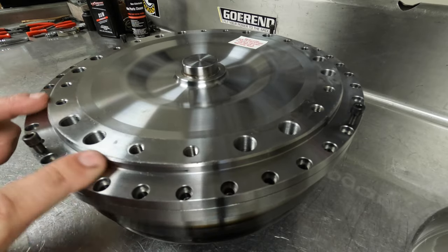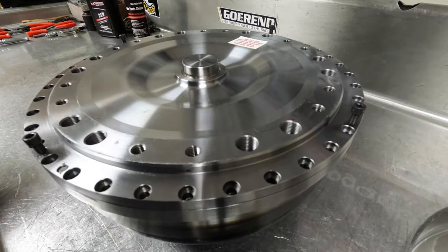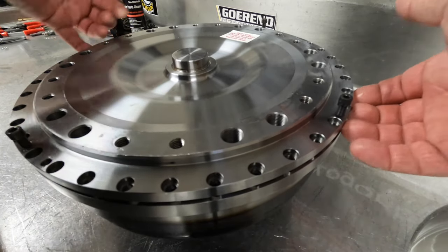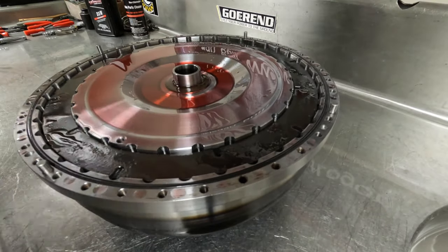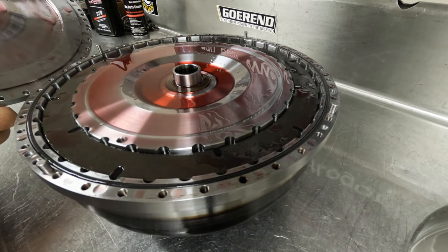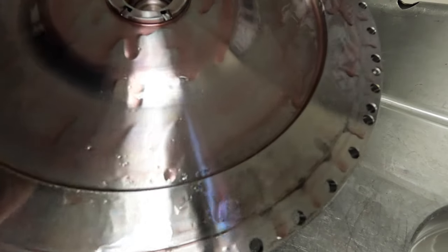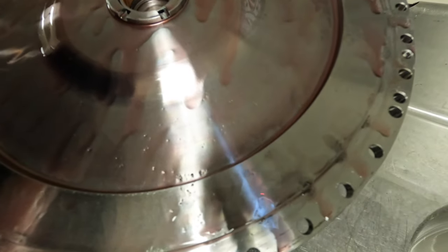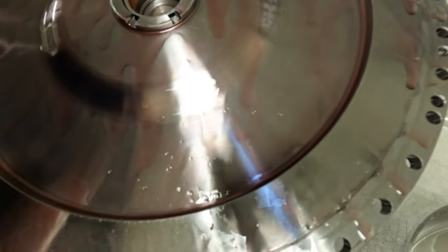So once you have all these bolts buzzed out, you just take this cover and lift it up. Because this is a really nice machine fit with the O-rings, you might have to use a screwdriver to pop it loose and work it up. But that is the first look of what you'll see when you get inside the torque converter. You'll see the back side of this cover. There's nothing that you really need to pay attention to here. That bushing in the center should never come out. So aside from just cleaning this thing really well, there's nothing you need to be concerned with — orientation, losing anything — with the cover.